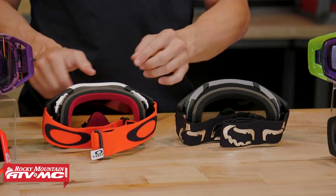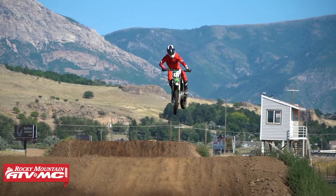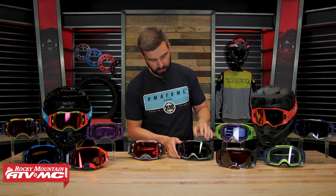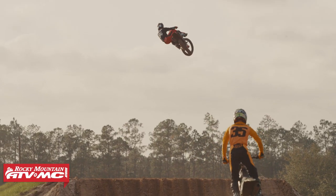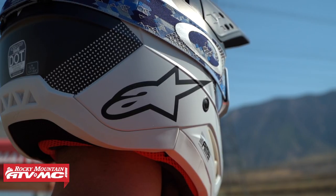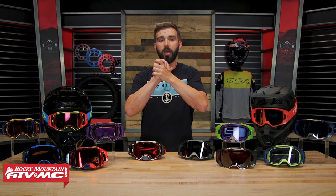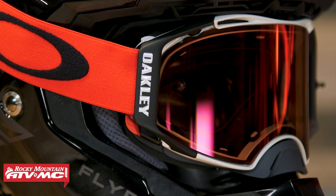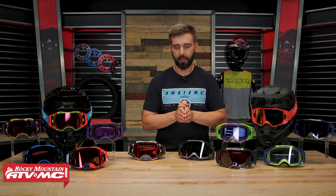As far as straps go, the Airbrake has a 40mm strap and the VIEW has a 45mm strap. One other difference: with the Airbrake MX version you do get a nose guard included, which you can pop off if you want — but the mountain bike version does not come with one. The VIEW also does not come with a nose guard, so that might be something to consider. Other than that, both are really good goggles with a ton of great colorways. Both are so good — you can't go wrong with either one. I love the Airbrake's clarity and its lens changing system, but I'd probably go with the VIEW.